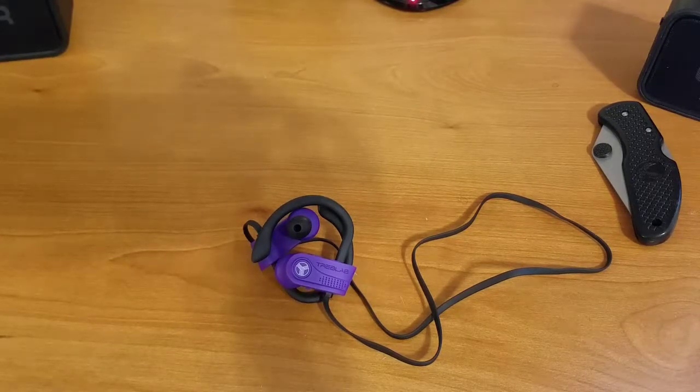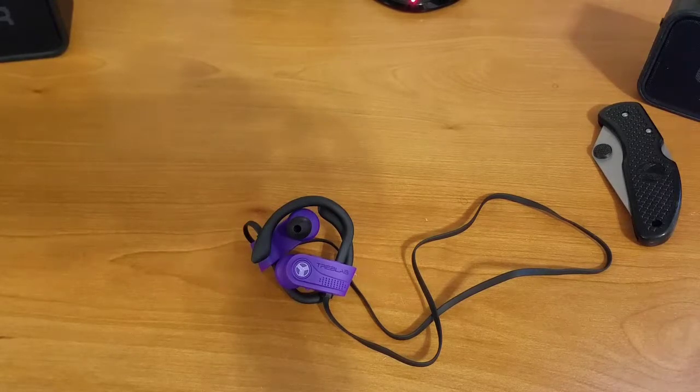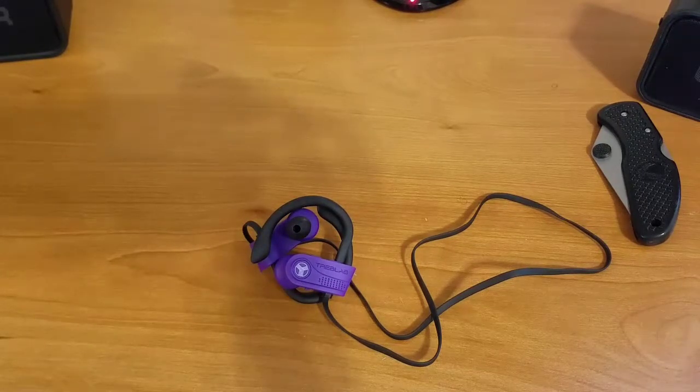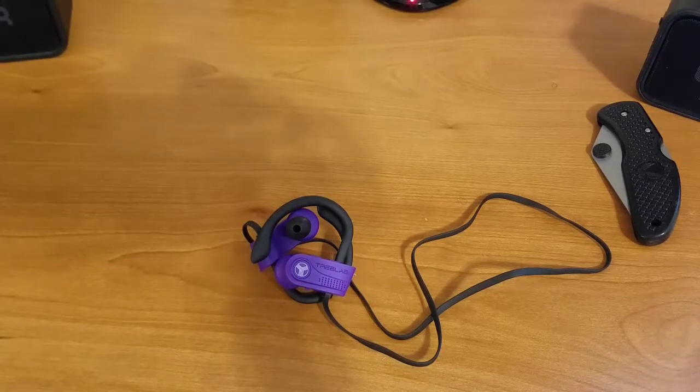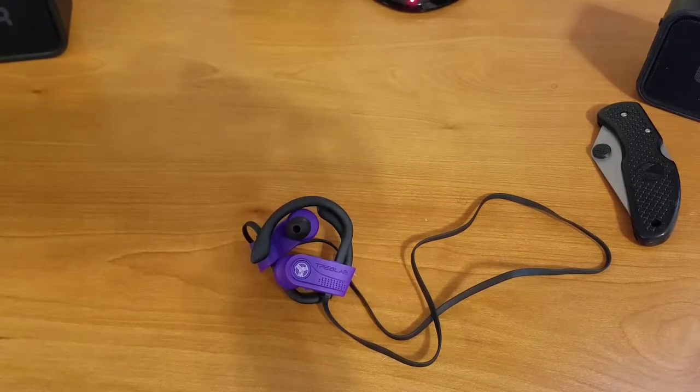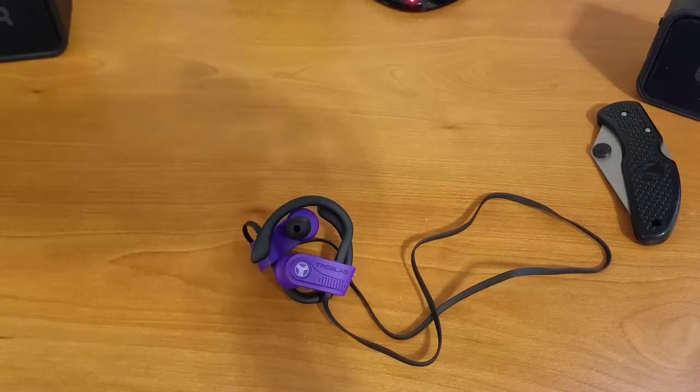Once again, I want to thank Treb Labs for sending these earbuds out for me to review and give my unbiased opinions. If you enjoyed this video, please give it a thumbs up — that really does help. If you want to see more content like this, feel free to hit the subscribe button and click the notification bell so you get notified when I publish new videos. As always, if this video piqued your interest, all the links to where you can pick up these earbuds at great prices in the various colors will be in the video description below.